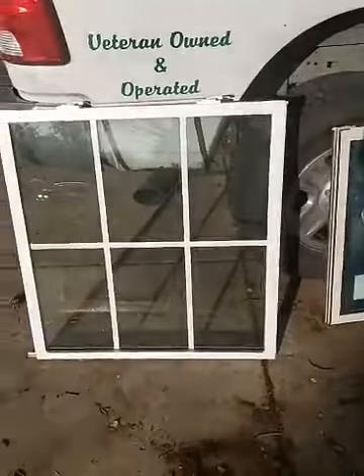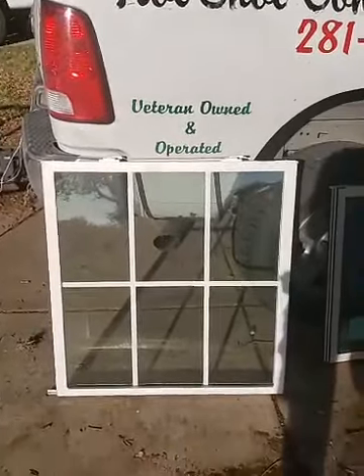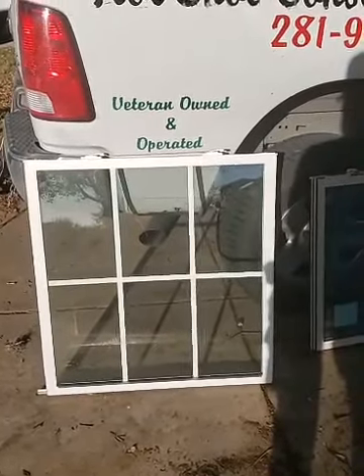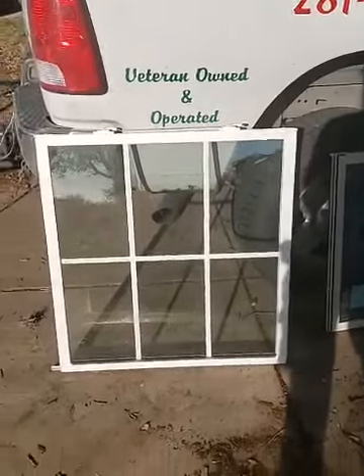I always talk about how a product looks good until it's what you don't see that really matters. So let me show you this. This is actually a new window sash — it's not even a year old — and I've already had to replace it, along with a few others. I think it had a scratch in the glass.